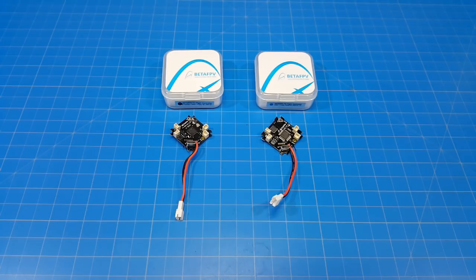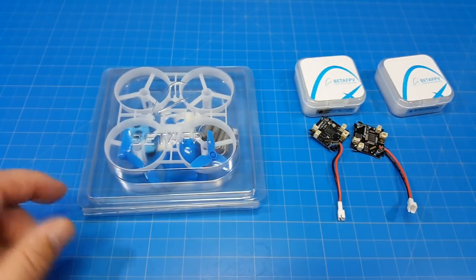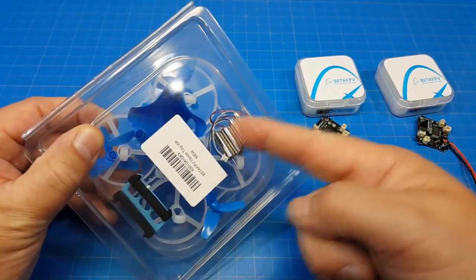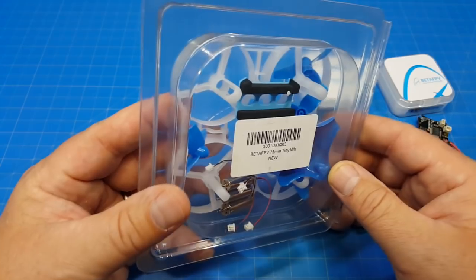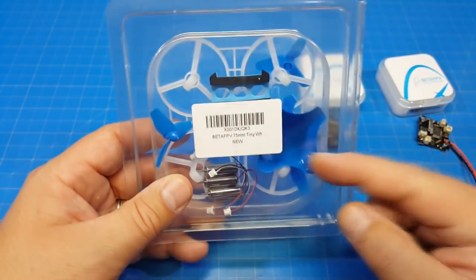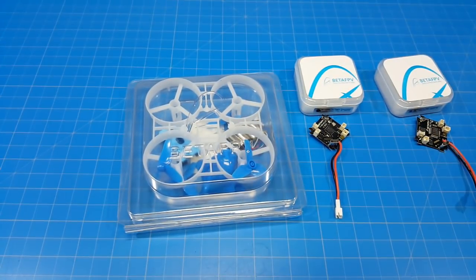So I bought a frame off of eBay — yes, you can buy BetaFPV stuff right off eBay. I'll be taking this F4 flight controller and putting it in the 75 millimeter frame. It comes with motors with plugs already in it, has a battery mount, and you can load it traditionally or another way. I'll pull out a canopy and another camera all-in-one VTX from my bin, put it all in there, and then we're going to go fly it and have some fun.